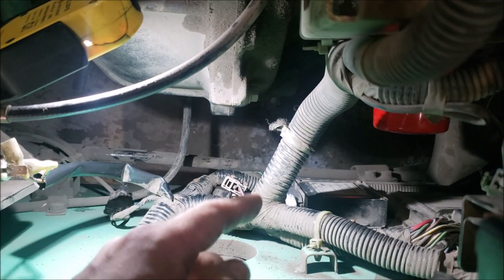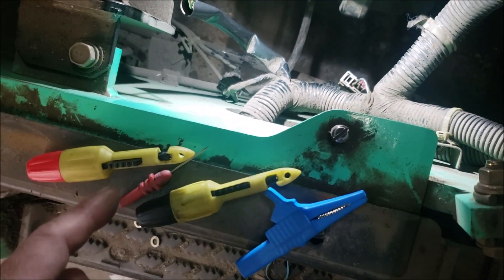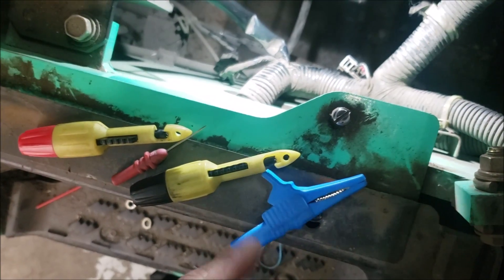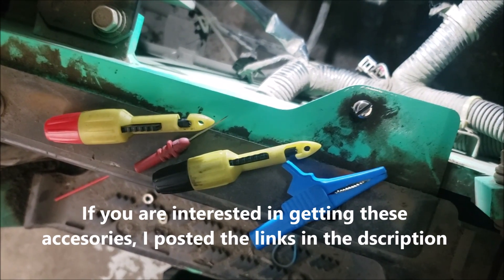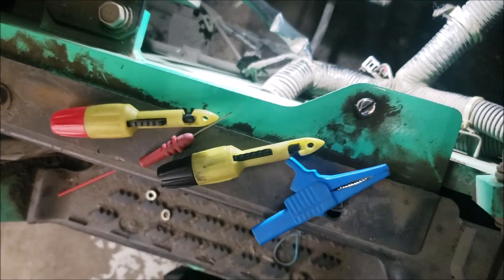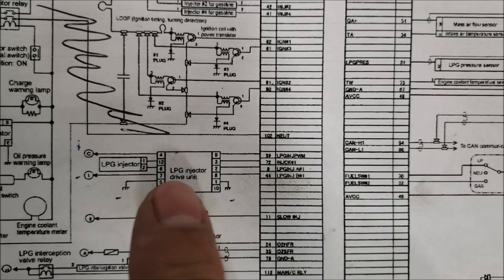For this particular testing I'll be using the piercing probes, needle probe, and my alligator clip to clip to the negative as a reference. We have to figure out which wire is which for this injector module.